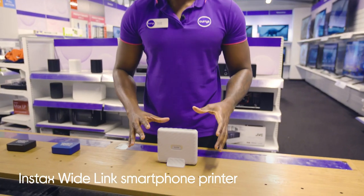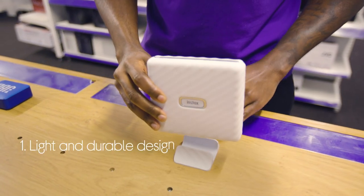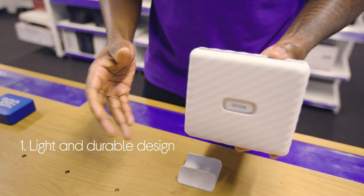Hey, let's take a look at the Instat smartphone printer. You can take it anywhere. It has a dual board design so you can share your photos everywhere you go.